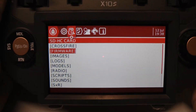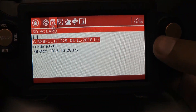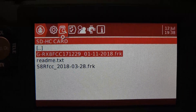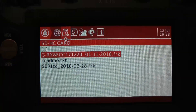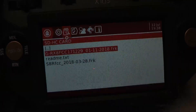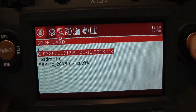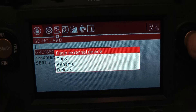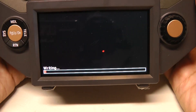Then you would go to the firmware directory and press enter. In this case, that's the name of the file that I downloaded from FrSky. I put a date on the file so I know what version it is. You press enter, press enter again, and now you wait.